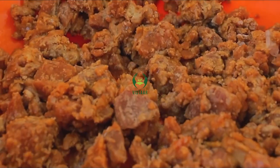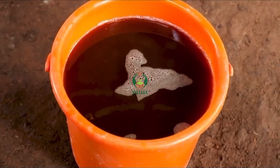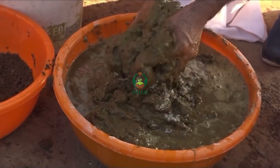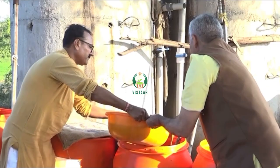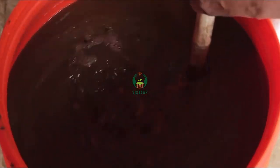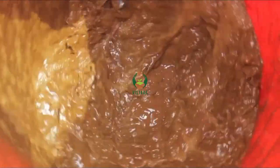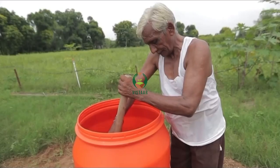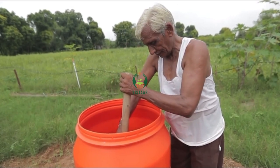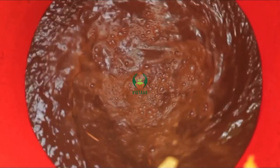Out of these ingredients, jaggery, gram flour and cow dung can be mixed in either water or cow urine to form a liquid. For preparation, this liquid is stored in a drum and carefully stirred with a wooden stick, after which it rests in shade for two to three days. Every morning and evening, this mixture is stirred for two minutes and Jivamrit is covered with a sack.